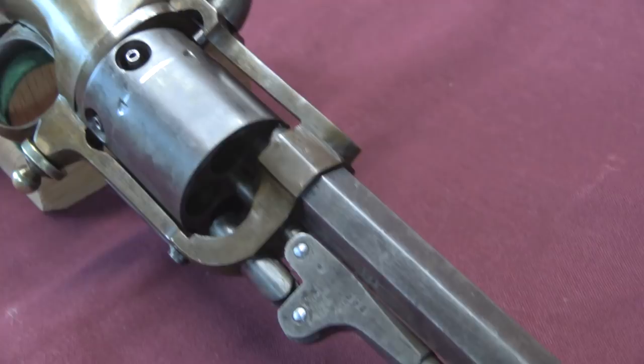This is a Butterfield revolver. It is a 5-shot .41 calibre revolver, brass framed as you can see, and with a 7.5 inch barrel.